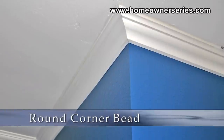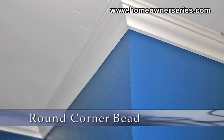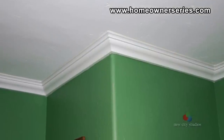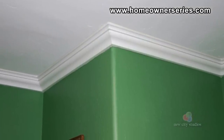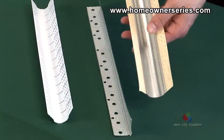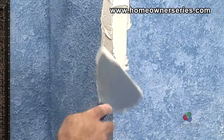In the past, many homes were constructed using square corners. Although this is a nice look, in recent home construction round corner bead has become a popular alternative. In this section, the installation of round corner bead over the top of squared corner bead will be demonstrated.